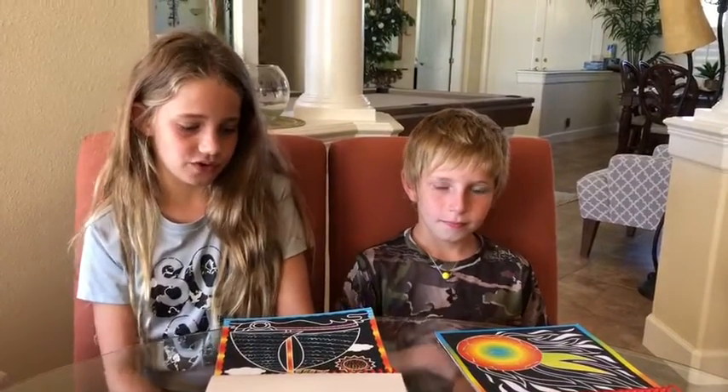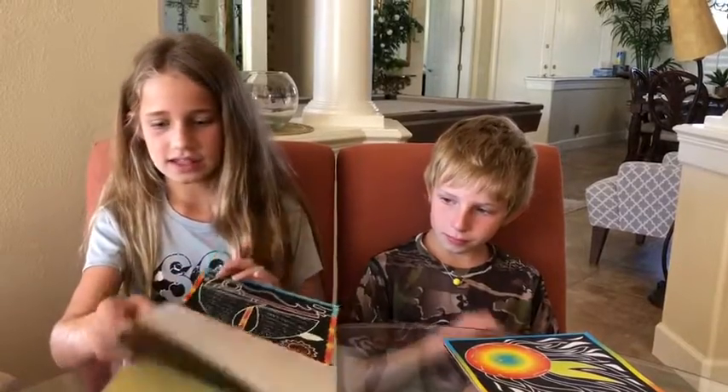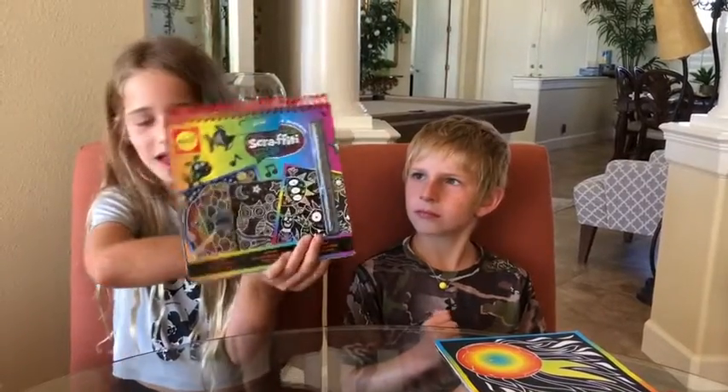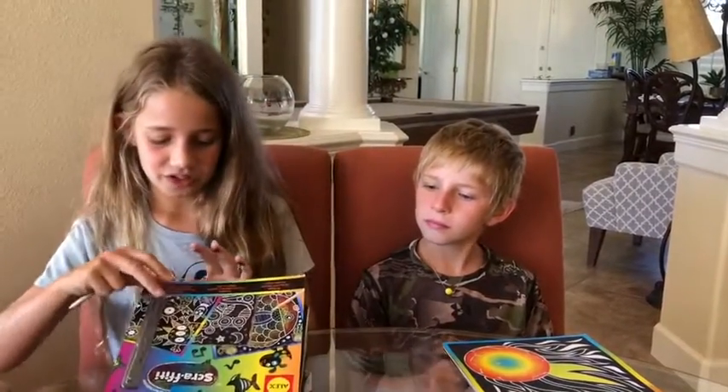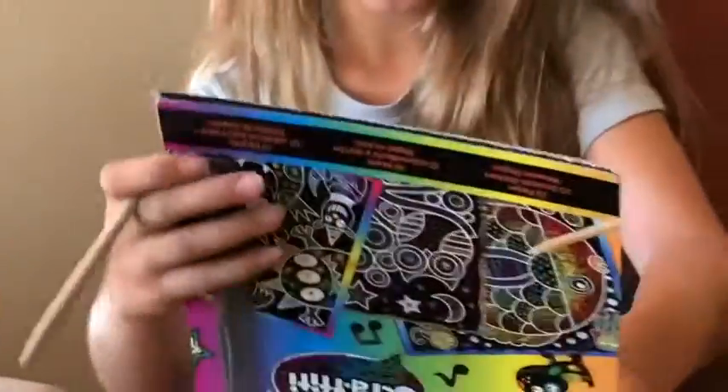This toy review we're doing these scratch-off things. I don't really know — Gray City Scrappy, I think it is. It is really fun actually. It's cool because if you look at the front of the book, it'll give you some ideas of what patterns you can do. Me and Culty have been working on some.